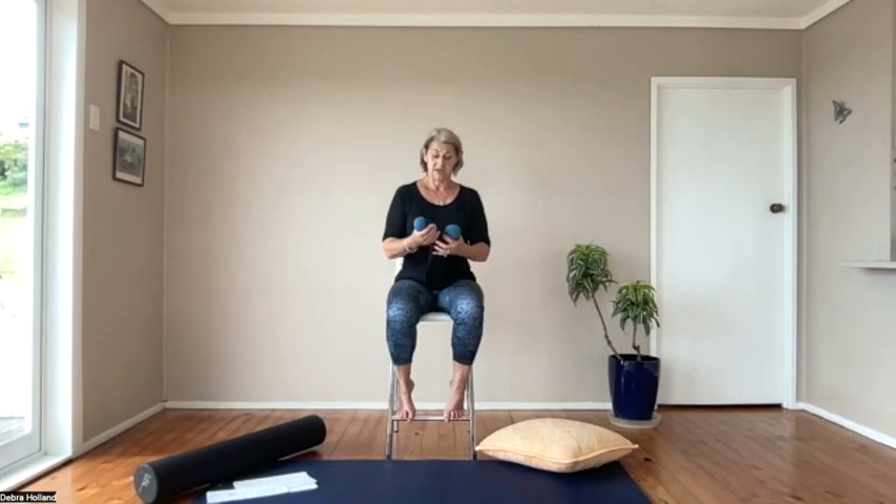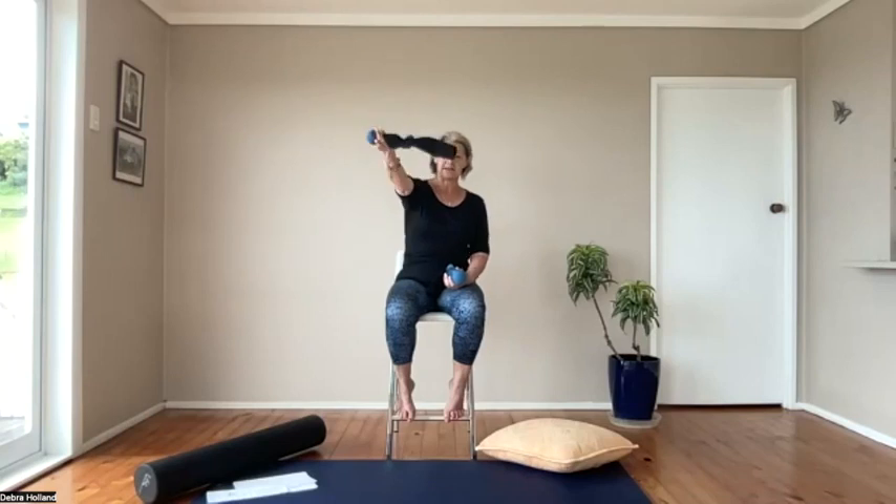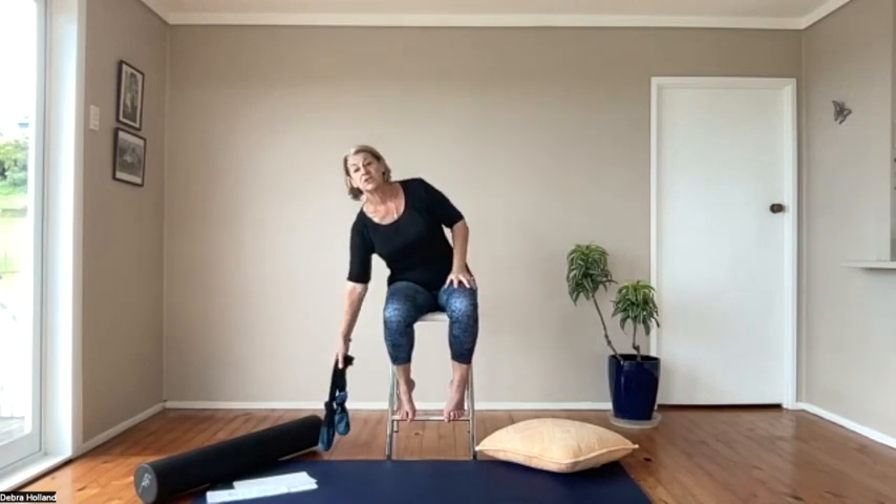We're going to do the neck and the rest of the spine, so the focus is the spine today. You're going to need a roller, a big pillow to support your neck — we'll start in a chair — and two balls in a sock. You should be able to squeeze between the two balls so that they separate slightly, because we'll be coming down the spine and it's nicer if they're just either side of the spine.